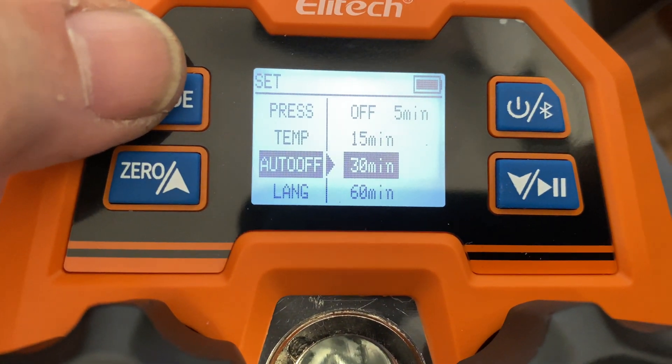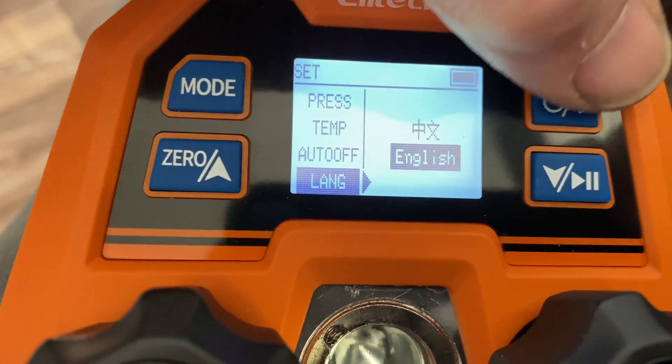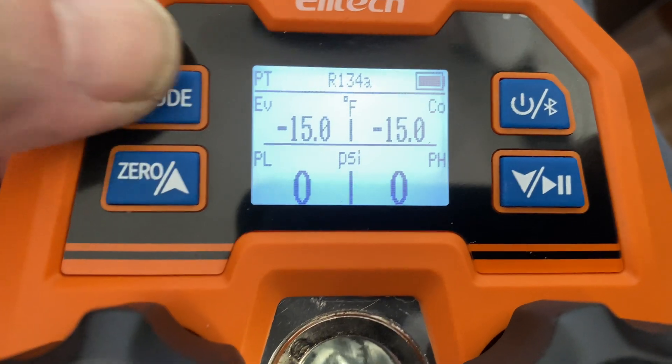The auto-off timer — you can change it to 15 minutes, 30 minutes, or 60 minutes — and the language; I have it set for English. Press and hold the mode button down and we'll go back to our readings.